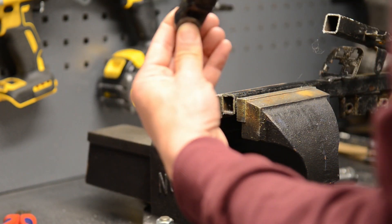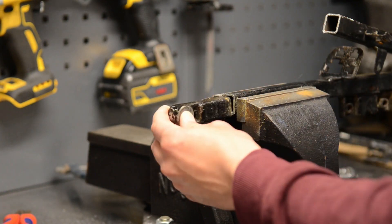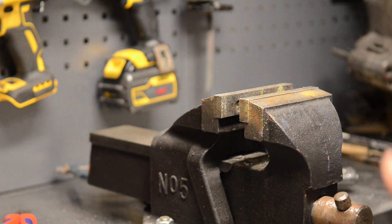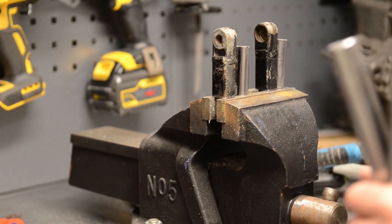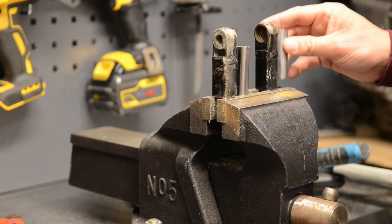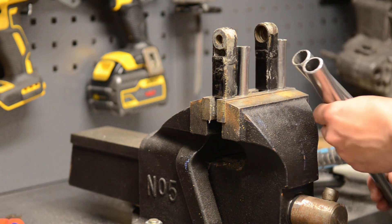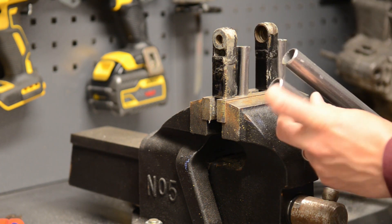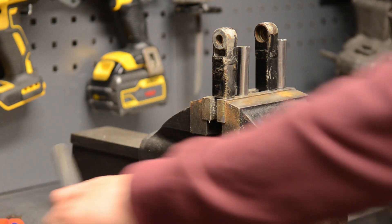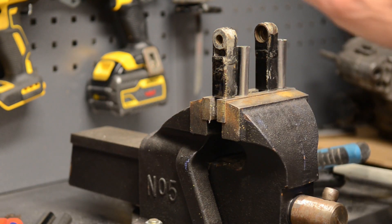Okay, nice weld in there. Just like last time, I made these round-to-square sleeves, cut off the little legs, and chamfered them - that's just for a better weld. I'll beat these in and measure up for the angle once I know the length I need.